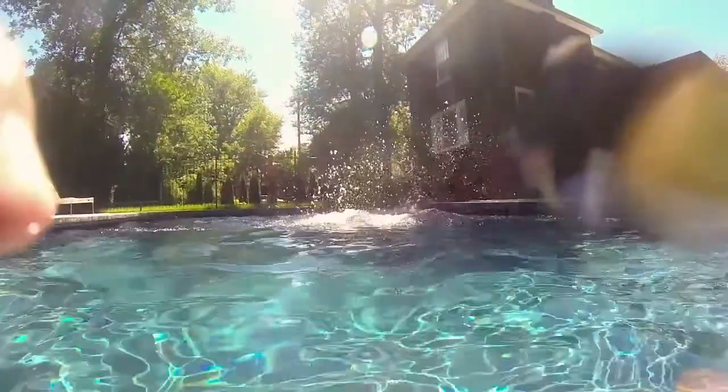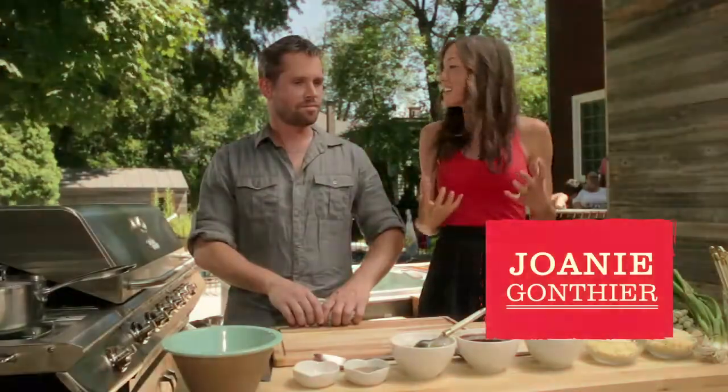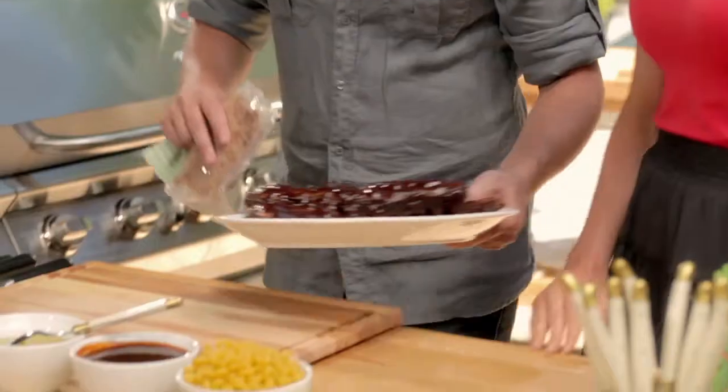So, Gaetan, while the ribs are cooking, we've got to do something for the kids because they're in the pool and they're getting pretty hungry. So what can we make that's easy and fun? We can do a mac and cheese pulled pork. Perfect. Let's do it. With some ribs — I got my ribs there and I got my pulled pork here.